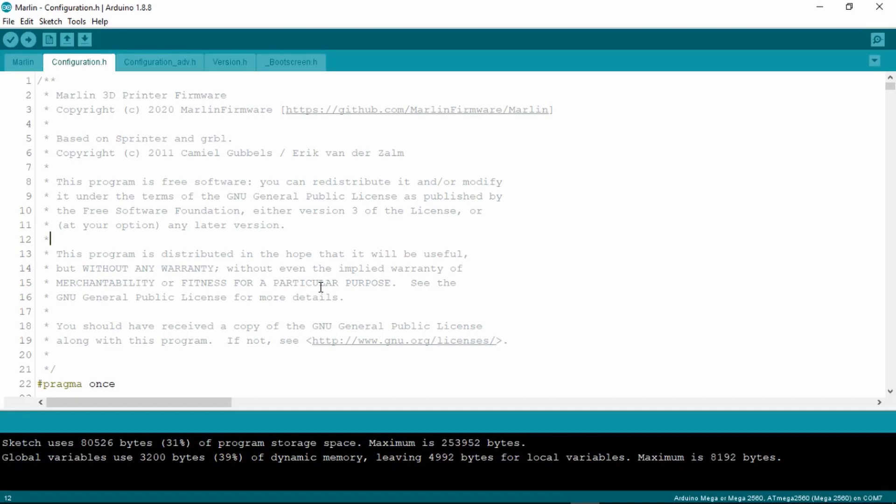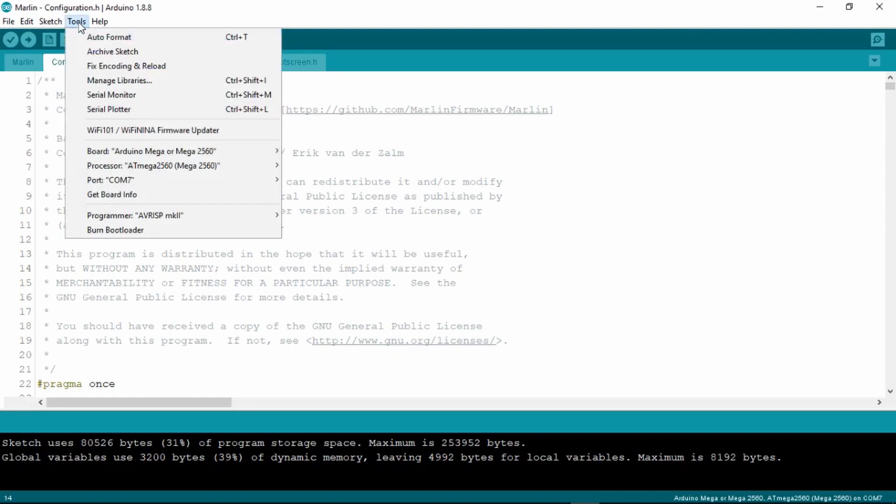If you need to modify or change anything in the firmware, now is the time to do so. The next step is to connect a Type-B USB cable to both the printer and the PC you are using.